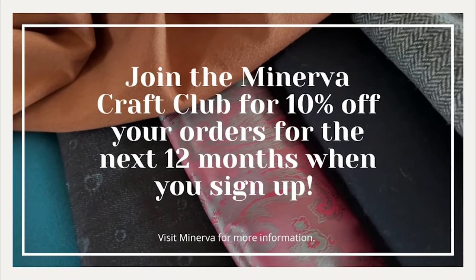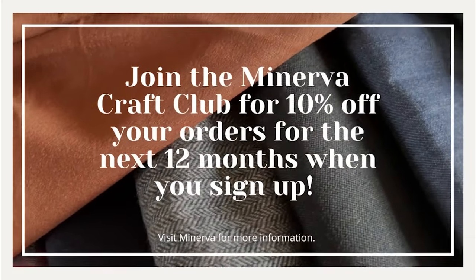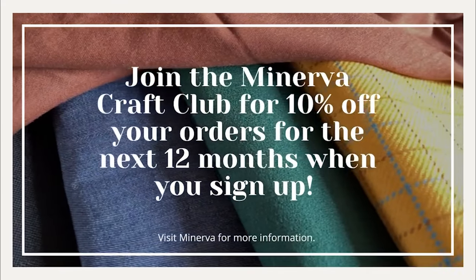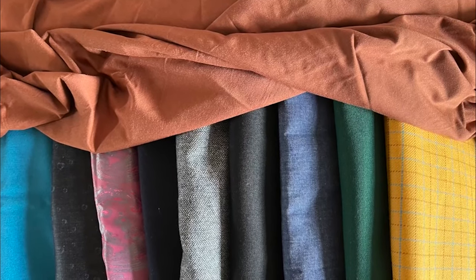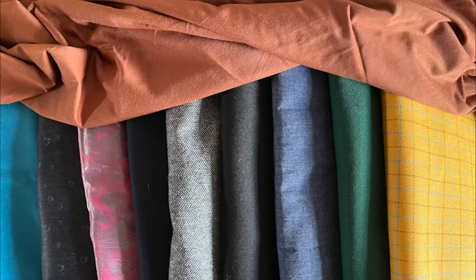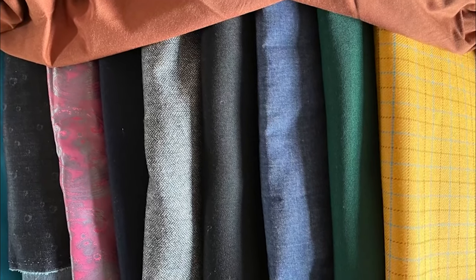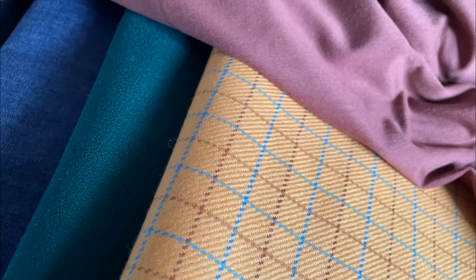Don't forget you can join the Minerva Craft Club — when you do, you get a 10% discount upon signing up, and if you create a free account we'll also send you a discount code for your next order. Get involved with the community, share your creations, and follow other sewers. Any questions, feel free to mention them in the comments section below. Whatever fabric you buy, do allow for 10% shrinkage and don't forget to pre-wash your fabric before cutting out your pattern pieces.